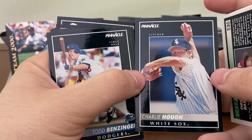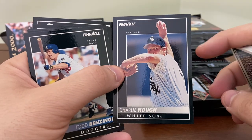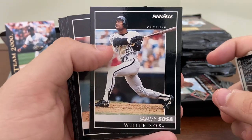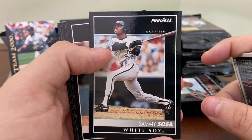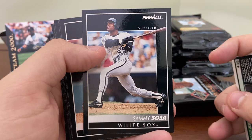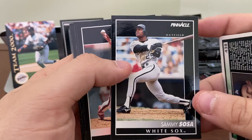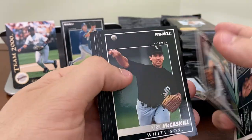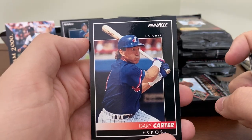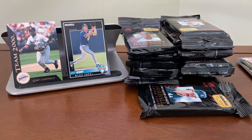There's Charlie Huff — actually a very popular through-the-mail signer. If you find his address, Charlie Huff does appear to be signing autograph requests sent through the mail. Sammy Sosa with the White Sox — playing with the South Siders before he found his way over to the North Side with the Cubs. I think '93 is when he began there. So early Sammy Sosa, not quite a rookie card, but worth keeping. And Gary Carter to finish out the pack — Hall of Fame catcher. Can never go wrong with the Kid.